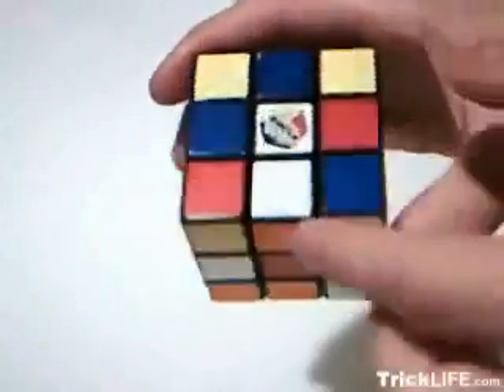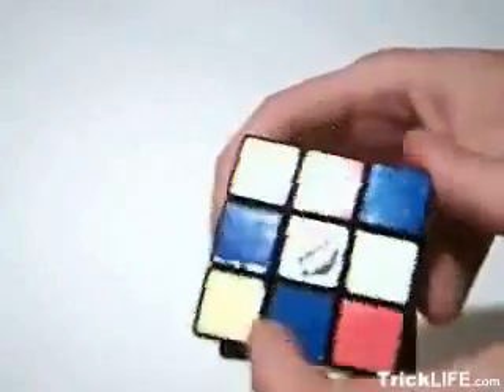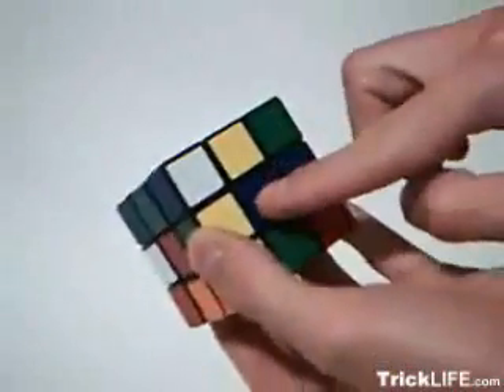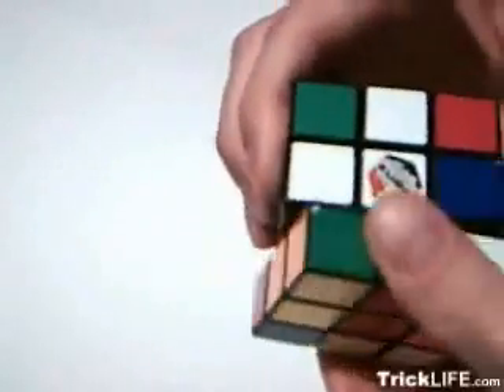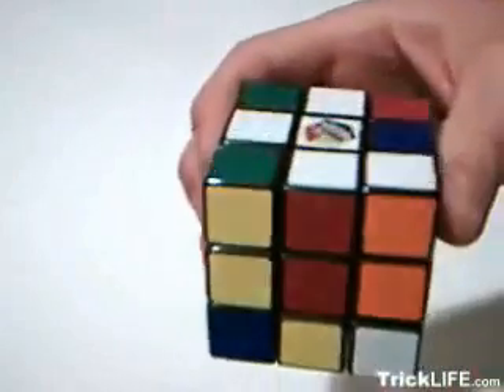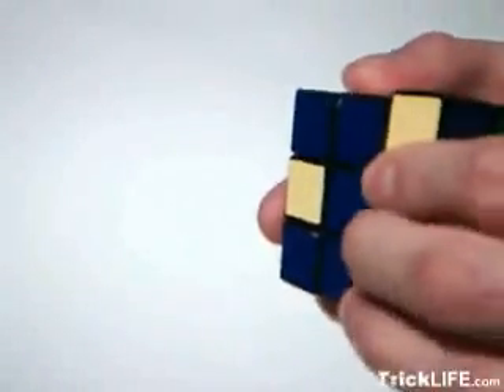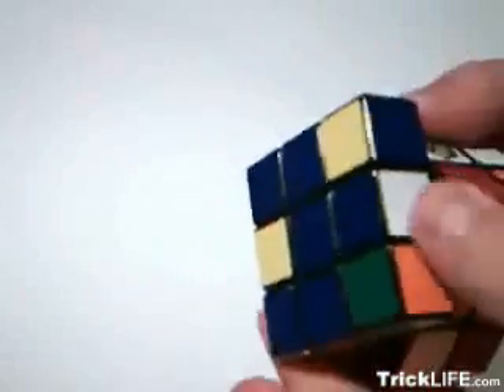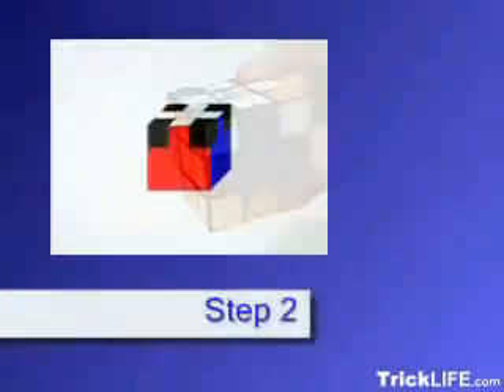For step one, match the colors of an edge piece to both the top color and a side color. Note that the color of each face is determined by its center, which does not change. Match the edge color first, and then rotate it to match the top color. You can use the bottom layer to transport pieces to where you need them. If you end up rotating a piece you have already solved out of position, make sure to put it back before completing the sequence.